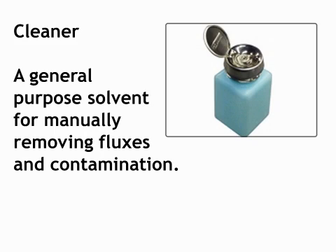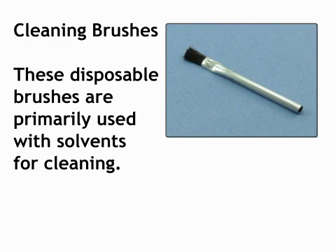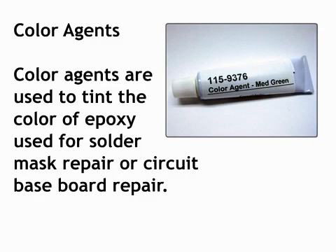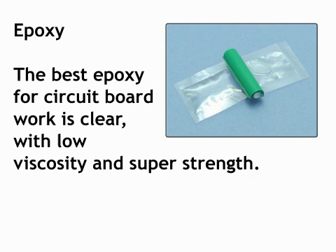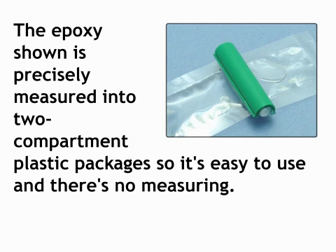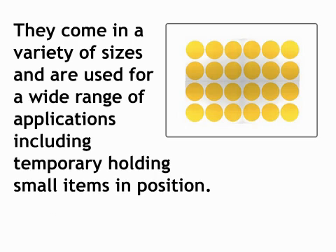Cleaner: a general purpose solvent for manually removing fluxes and contamination. Cleaning brushes: these disposable brushes are primarily used with solvents for cleaning. Color agents: color agents are used to tint the color of epoxy used for solder mask repair or circuit baseboard repair. Color agents can also be applied directly to a circuit board surface for color matching. Epoxy: the best epoxy for circuit board work is clear with low viscosity and super strength. The epoxy shown is precisely measured into two-compartment plastic packages so it's easy to use with no measuring. High temperature tape discs: these are made of polyamide film with a silicon adhesive that will not leave a residue when removed. They come in a variety of sizes and are used for a wide range of applications including temporarily holding small items in position.